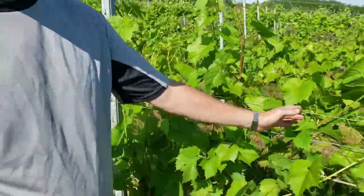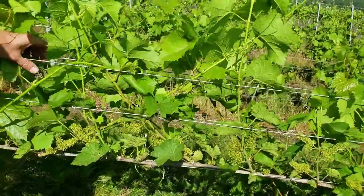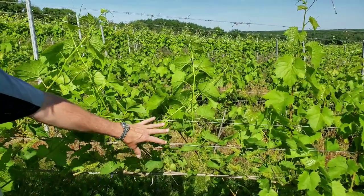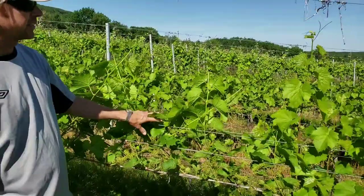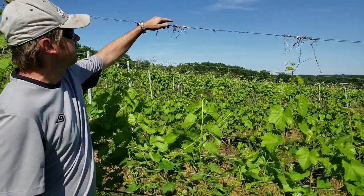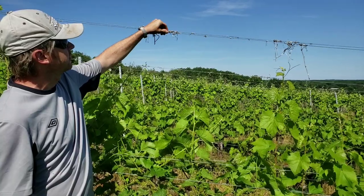Here is a good example of how the wires are catching the shoots and straightening them up. We will go through multiple times during the summer and keep sliding those wires up. Those wires will guide the shoots all the way up to the top wire where they will then put their tendrils out.